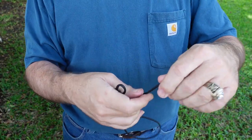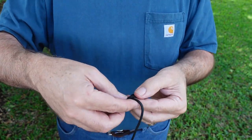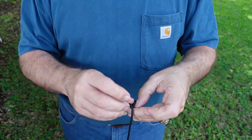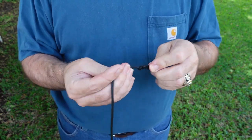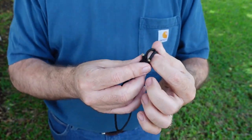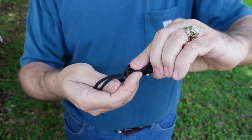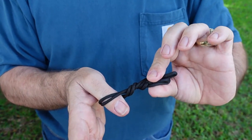We're going to do the same thing on the other end — make our loop, it crosses over the top, then you come underneath, around the long end and back through the hole, and pull it tight. Simple as that. When we make our clamp, we're going to put a dowel through these loops, wrap it around our handle, put the dowel through the other one, and wind it tight. That's what's going to make our clamp to hold the wood together.